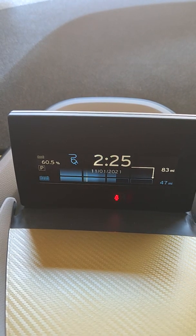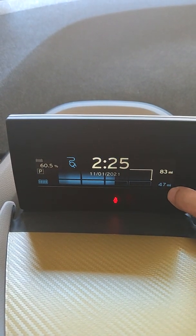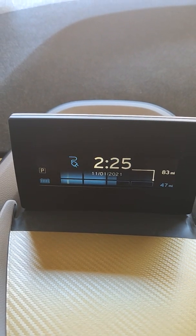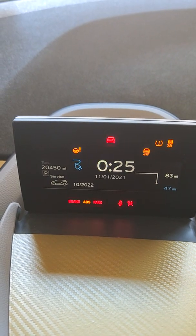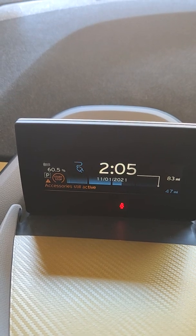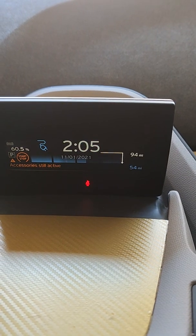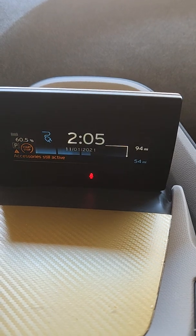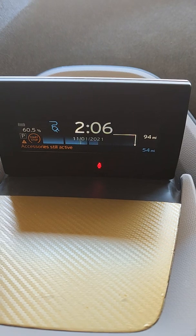The maximum shows 83 and it's at 47, but that's not really the full picture because if you change the settings it jumps to 94 — it depends on which mode you're working in. Still, less than half of the battery needs charging.